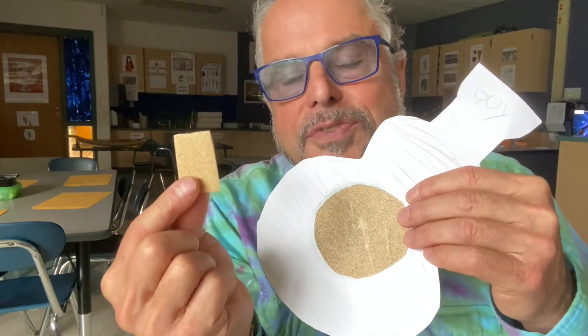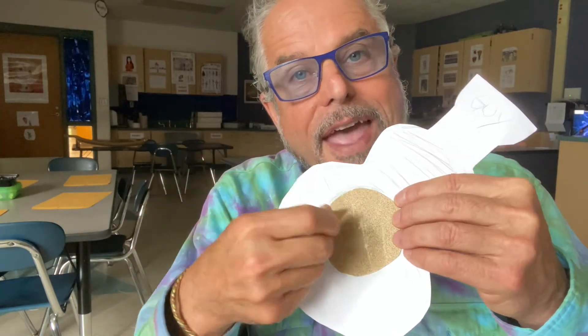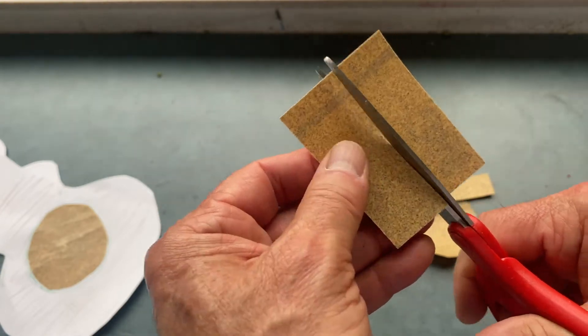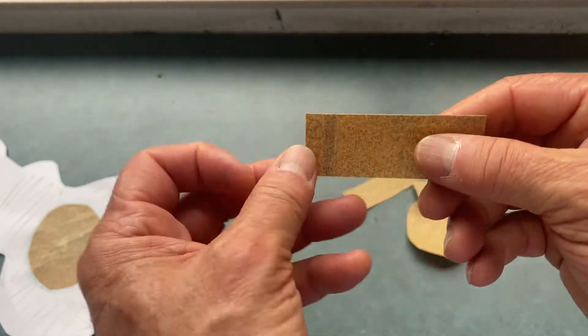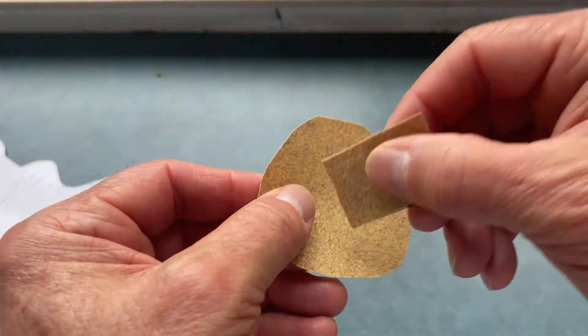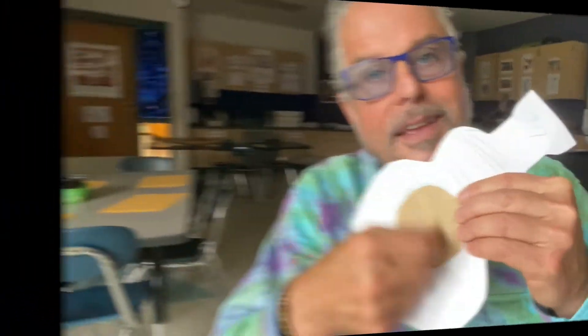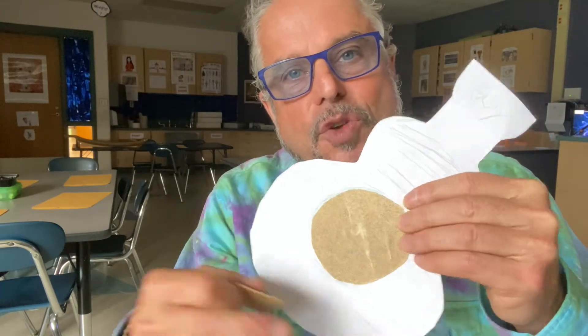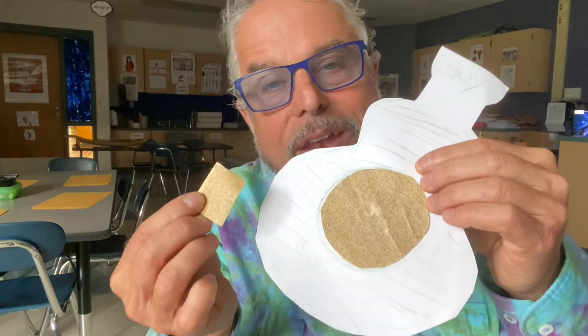you get another piece of sandpaper, which is your pick. The sandpaper acts as the sound. So you've got a little ukulele made out of cardboard and a little bit of sandpaper.